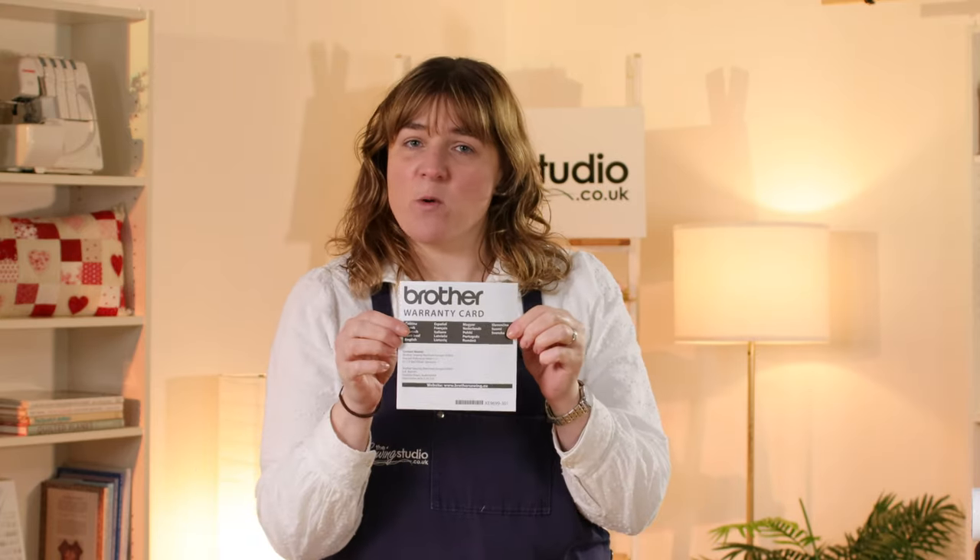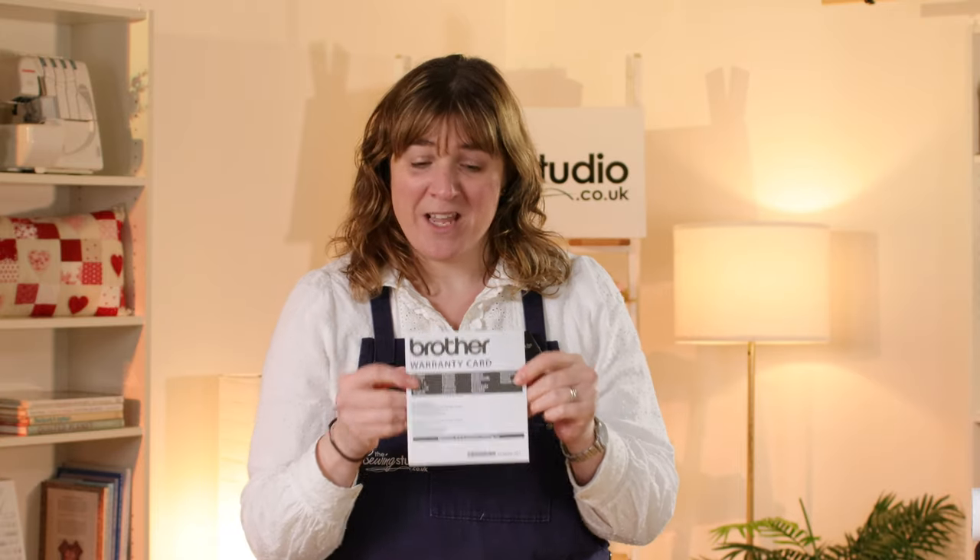I hope that gives you an insight into the capabilities of the Brother A65. It really is a good machine that will tackle a range of different projects whatever it is that you're making. It comes with a three year warranty and there is a card in the box that explains that all to you. Don't forget we're here — any questions, just get in touch via email, telephone or on live chat. Thanks for watching and I'll see you again soon.